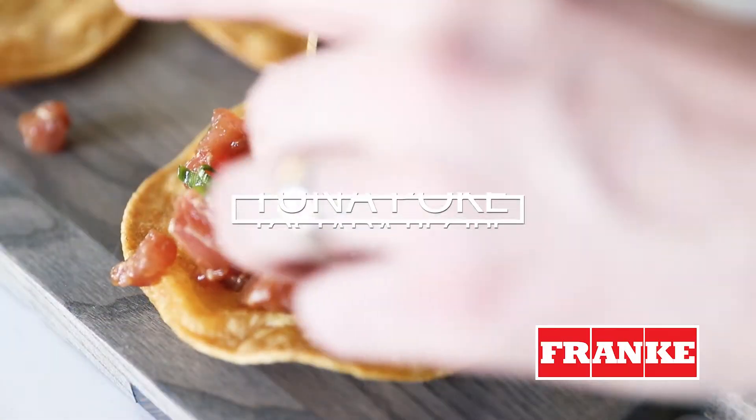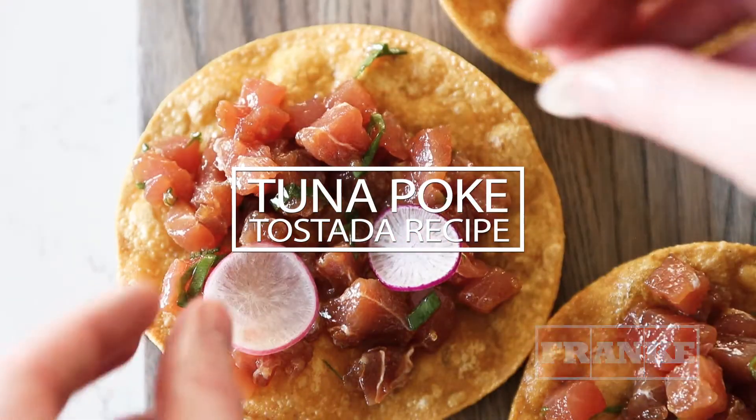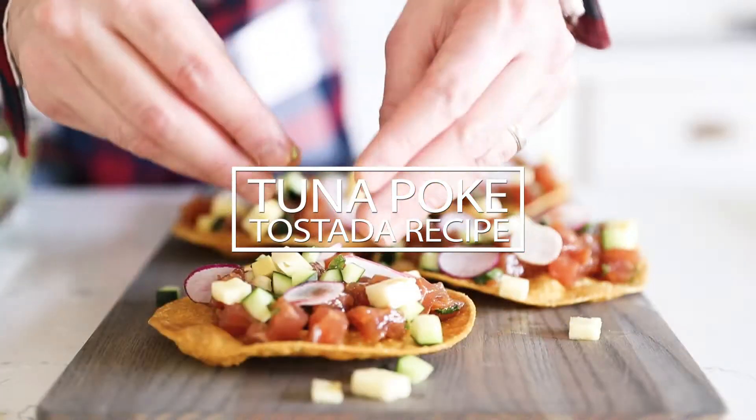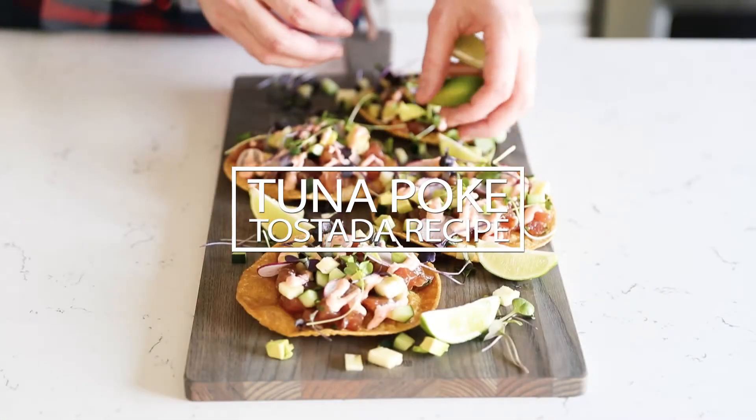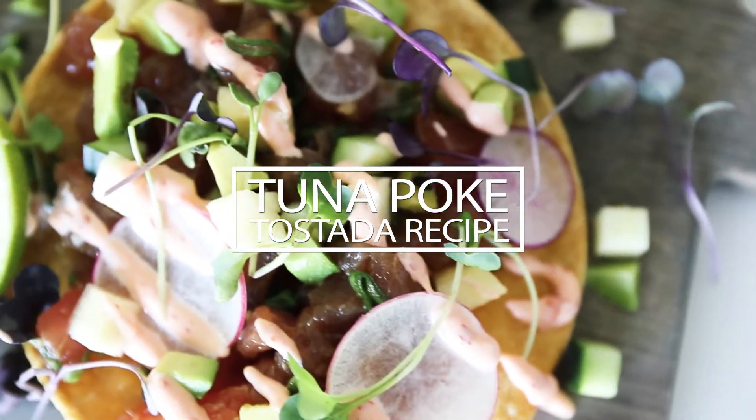This video was created in partnership with Franke Kitchen Systems. What's up everybody, Chef Billy Parisi here. Thanks so much for stopping by. Today I'm gonna show you how to make an absolutely delicious tuna poke tostada recipe. Let's go.